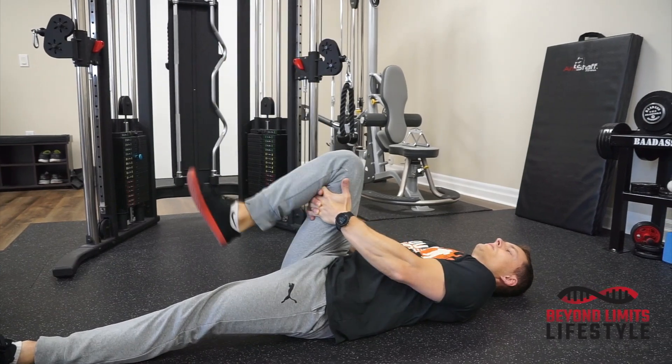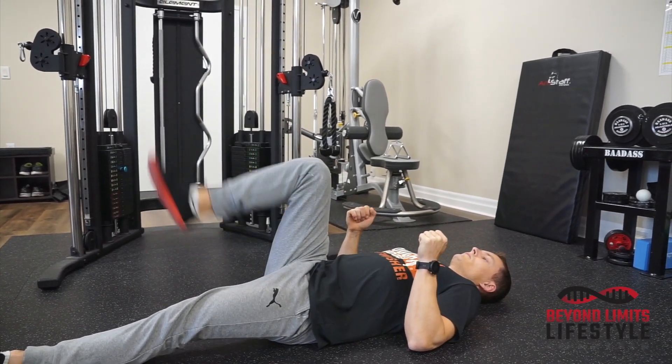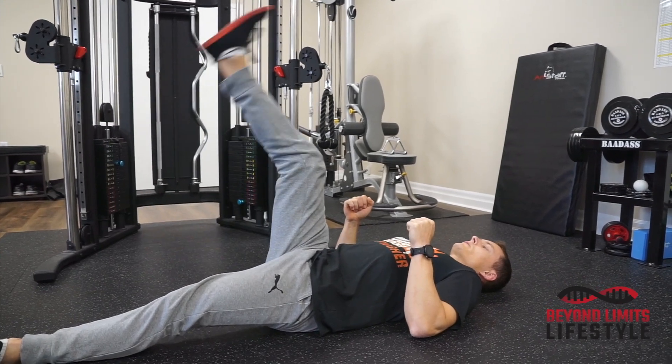We'll get a few knee extensions and then you can see if you've gained some improvement in your hamstring flexibility.